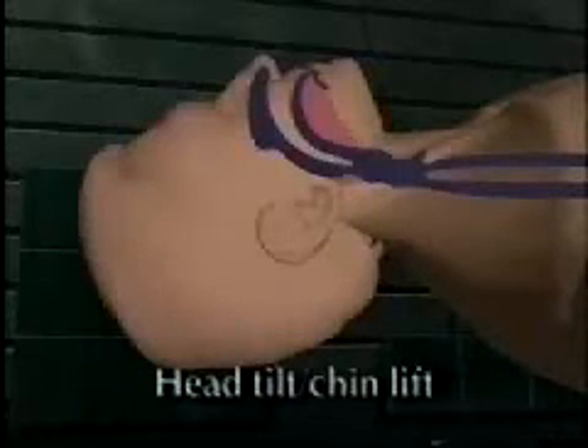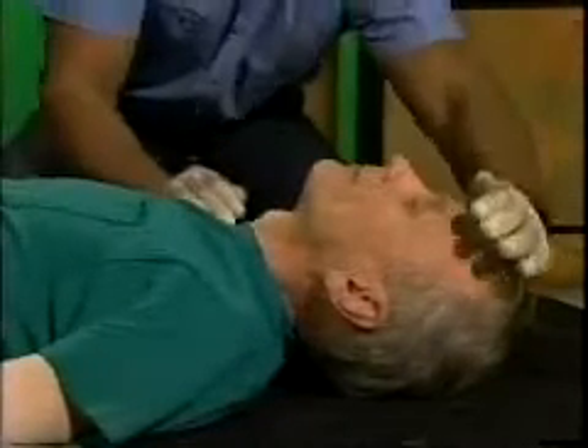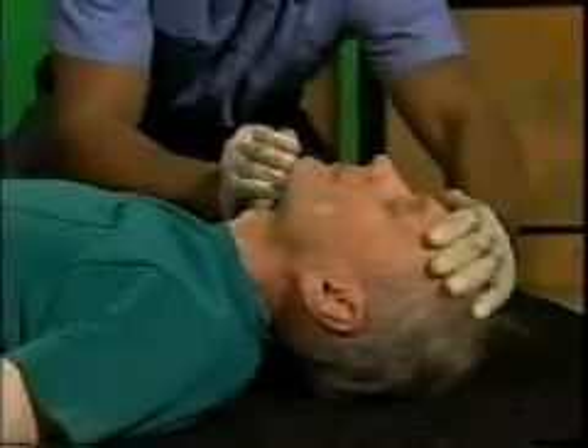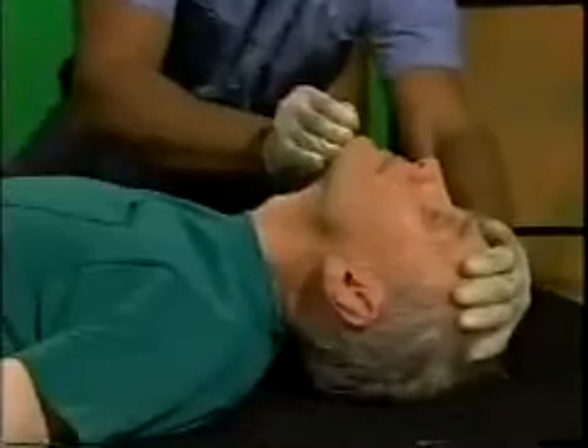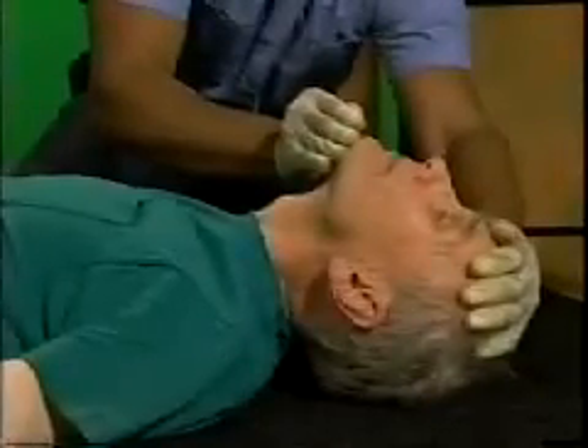Position the patient by supporting the head and neck and placing the patient on his or her back. To open the airway, place one hand on the forehead and place the fingers of the other hand under the point of the chin. Push down on the forehead and lift up and forward on the chin.